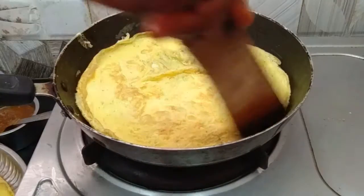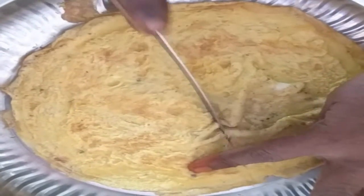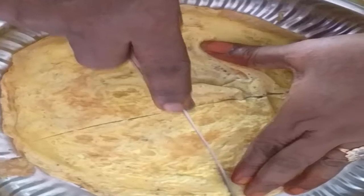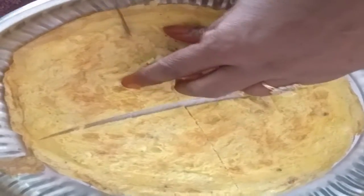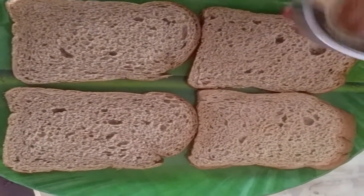We are ready to put the bread on the plate with half cheese.